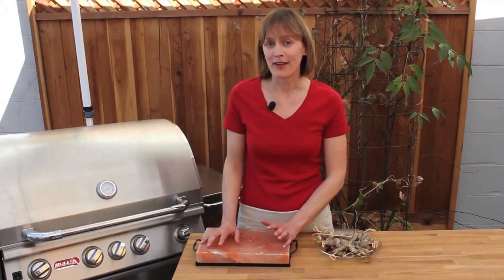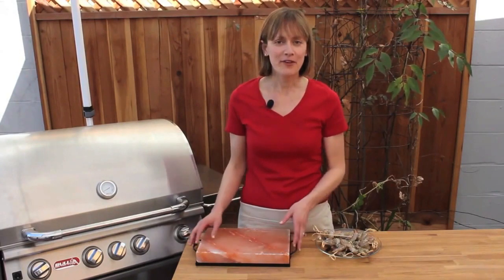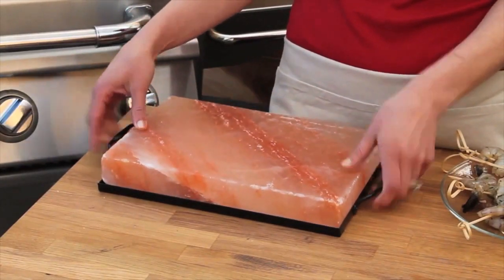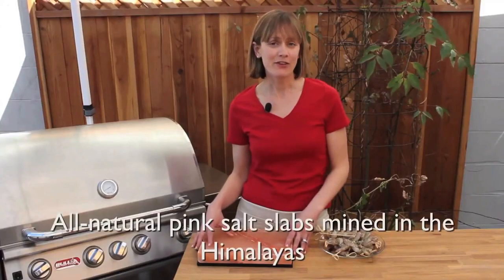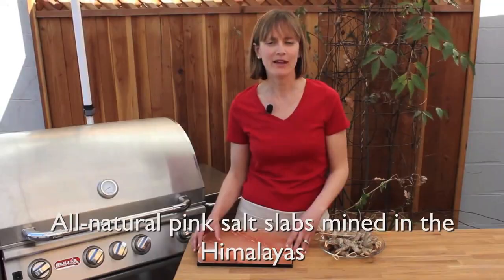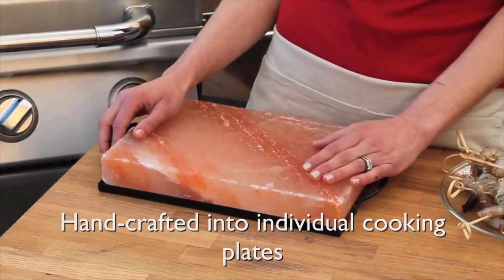If you already have a salt plate or you're thinking about buying one, you may be wondering exactly how it is you're supposed to use it. Believe it or not, this beautiful piece of pink salt is nature's cookware. It's also a piece of history — about a hundred million years in the making. The plate is actually mined from an enormous slab of pink salt from the Himalayas, then handcrafted down into this smaller plate so that you can cook on it.